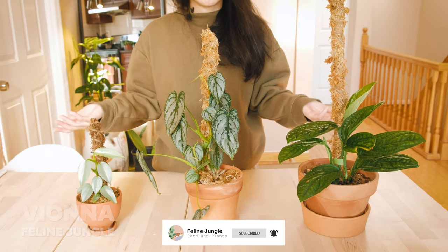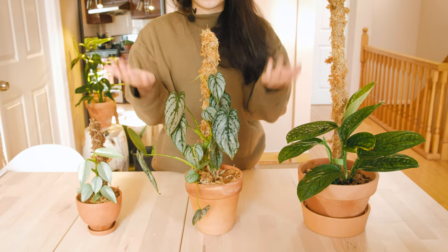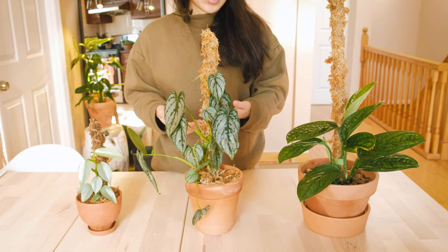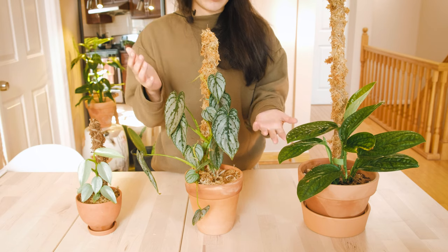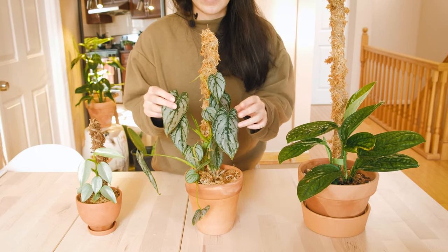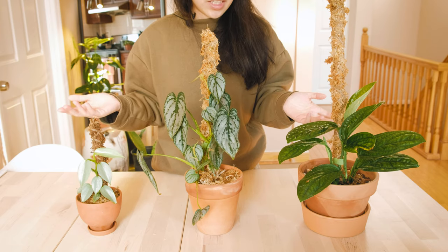Today I'm going to talk about a highly requested video which is how to make a moss pole. A moss pole is a structure that provides extra support for any of your climbing plants, especially aroids like philodendrons and monsteras.